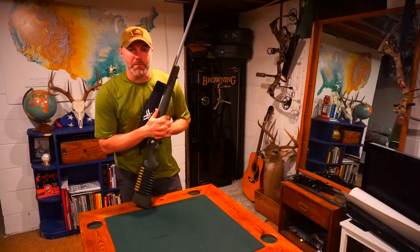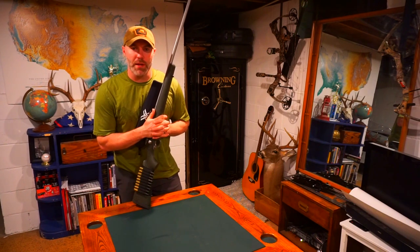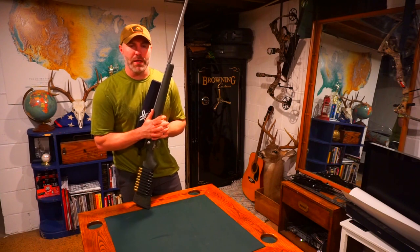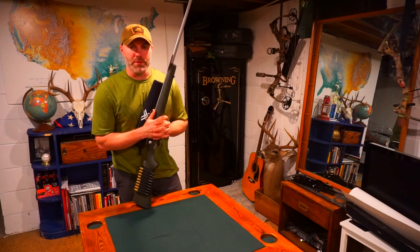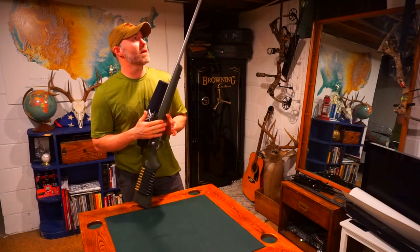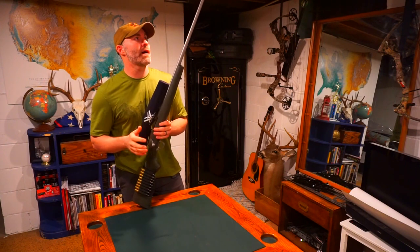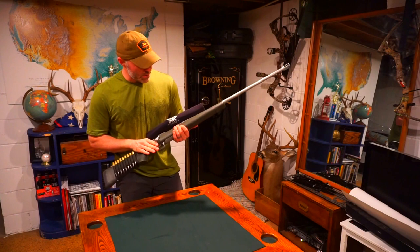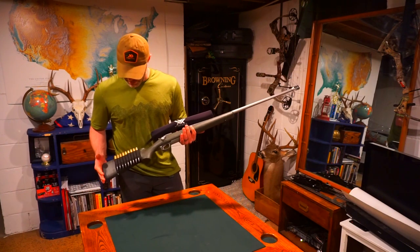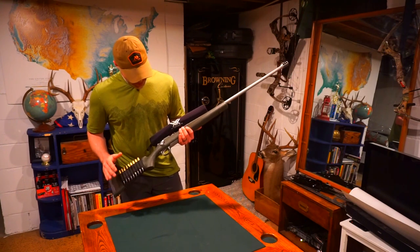Hey guys, Jared again. I just did a video on clothes that I'm going to be using for the upcoming hunt, but one thing I haven't talked about yet is what gun am I going to be using. This is my trusty old 7mm Remington Ultramag. This gun actually was my 21st birthday present a few years back, so I'm pretty excited.